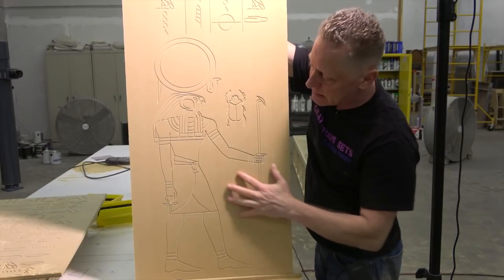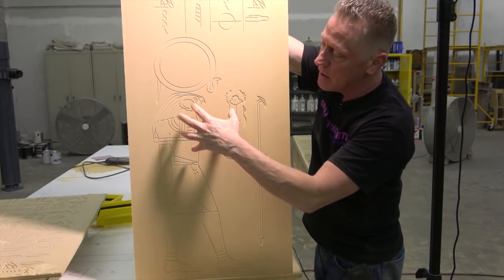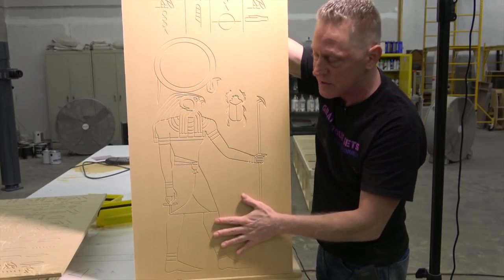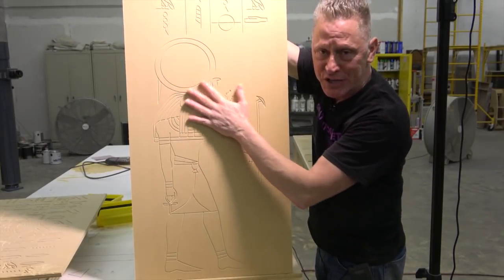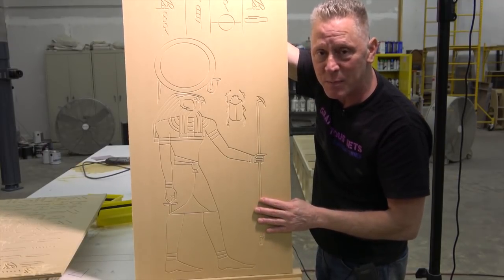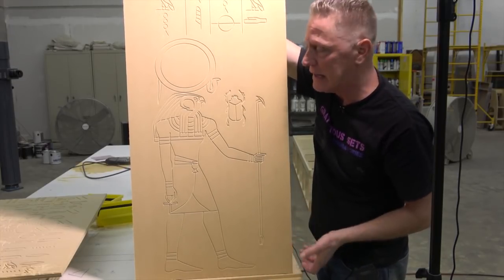Anna has spent days vectorizing all of these carvings, and we are going in with our CNC machine and doing a fairly shallow carve. But if you look at it, this is very machined and regular. And while the Egyptian ancient artisans may have been very precise in their craft, it didn't really end up looking like that — or not as we know it today.